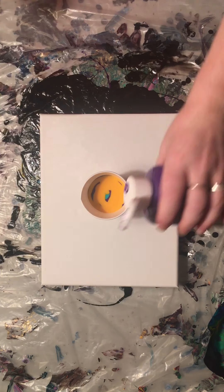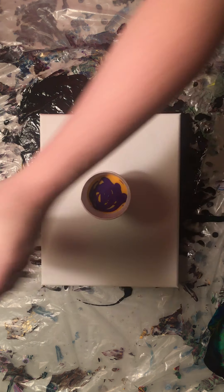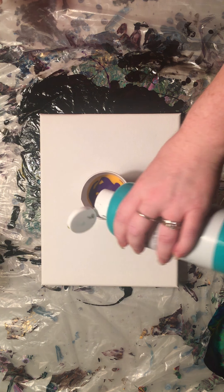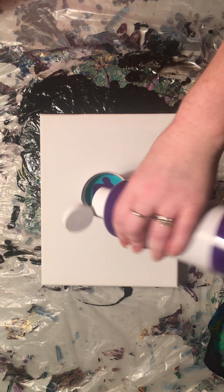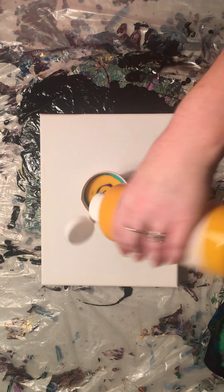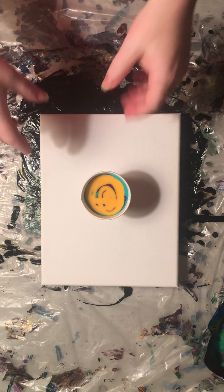For this size canvas I probably only need four to five ounces of paint, so we'll see if I overestimate. This cup holds five ounces so I'm going to not fill it all the way up but come really close to it. So if I have to add more paint I can do that.